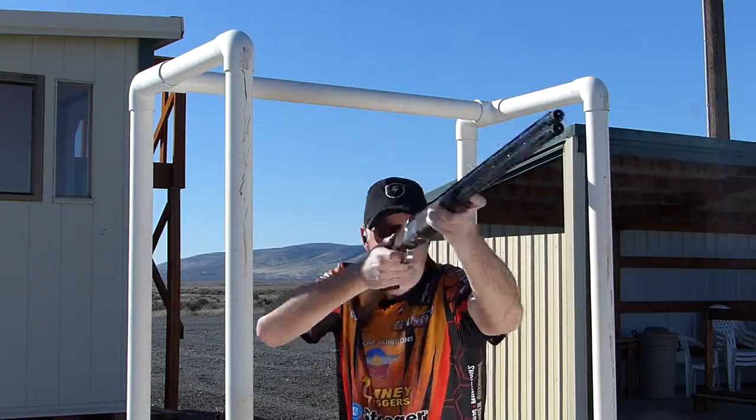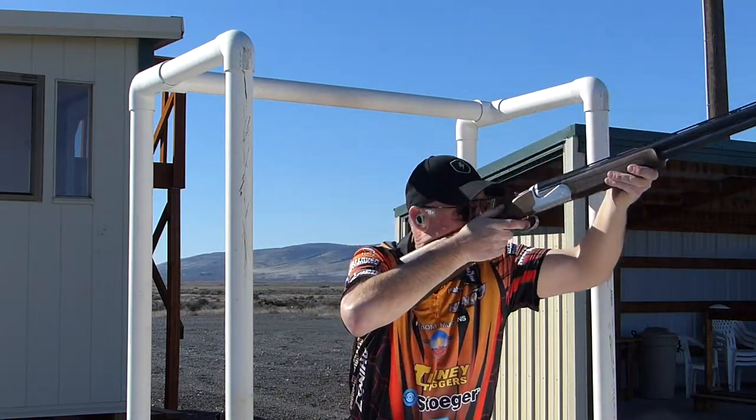Pull it! Woohoo! Boy, sure a lot of fun breaking clays. Hey everybody, Patrick Kelly here. How you doing?